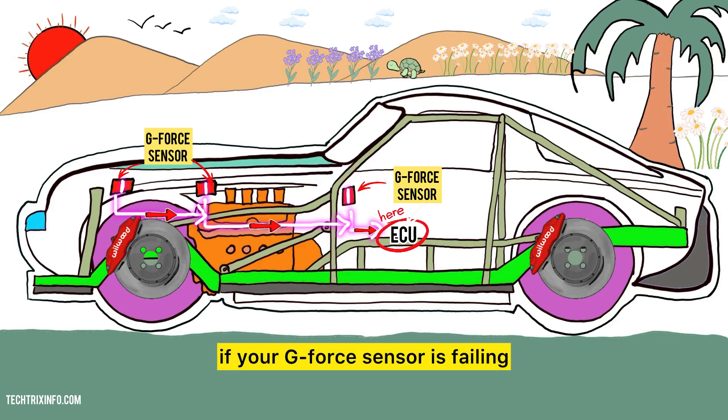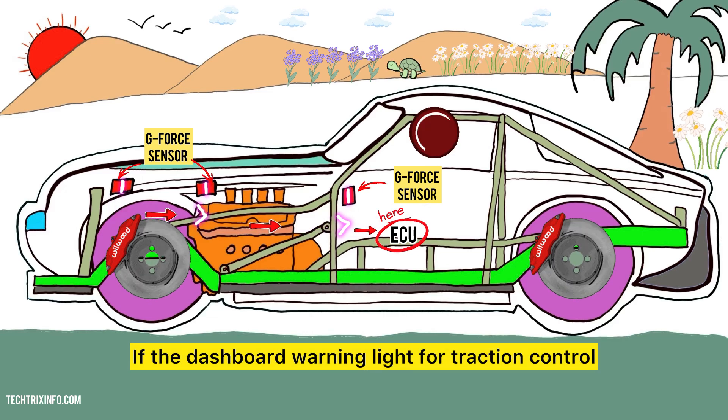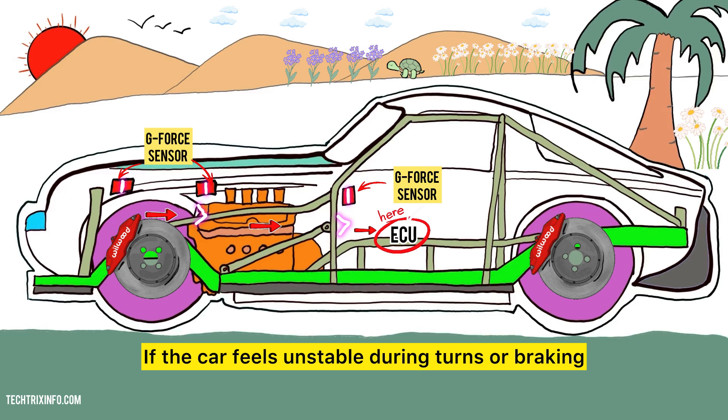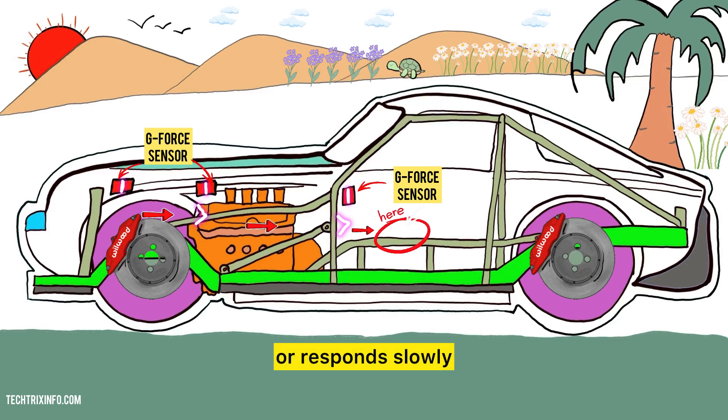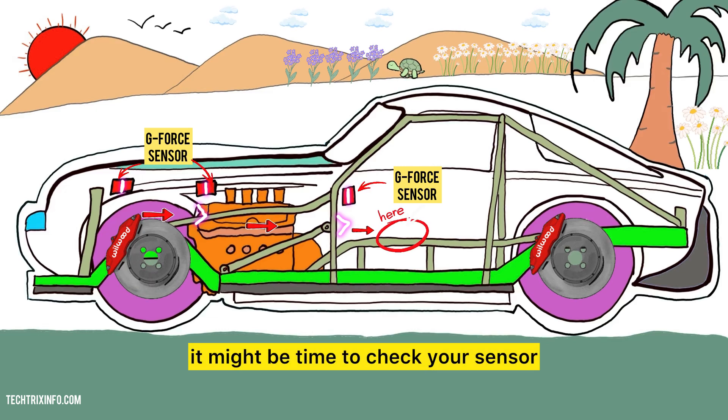So how do you know if your G-Force sensor is failing? Here are some signs to look out for: if the dashboard warning light for traction control or stability system comes on; if the car feels unstable during turns or braking; or if the car hesitates or responds slowly when you accelerate. If you notice any of these, it might be time to check your sensor.